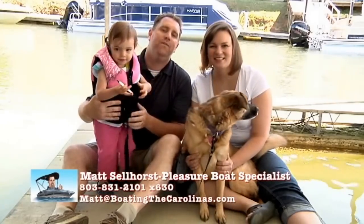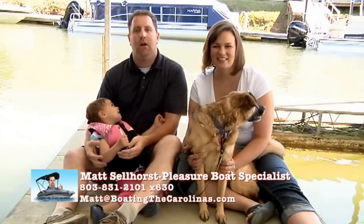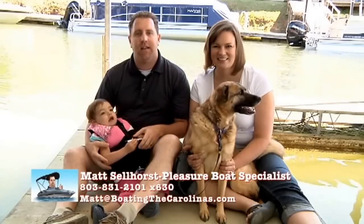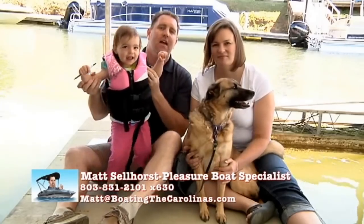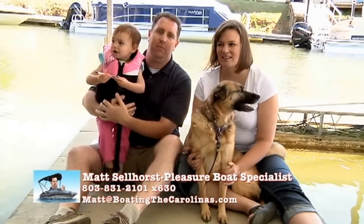I also offer a VIP pre-owned watch list. If we don't have the pre-owned pontoon, deck boat, or cruiser that you're looking for right now, email me at matt@boatingthecarolinas.com. Tell me exactly what you're looking for — the age range, the price range, and the size range — and I'll put you on my VIP list and be on the lookout for the right boat for you and your family.